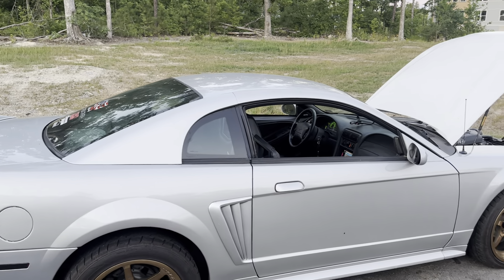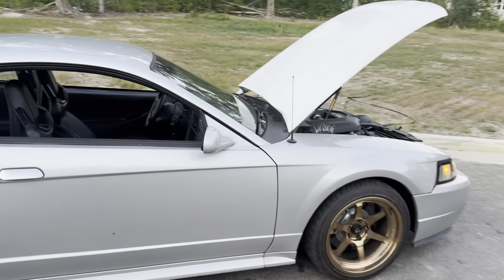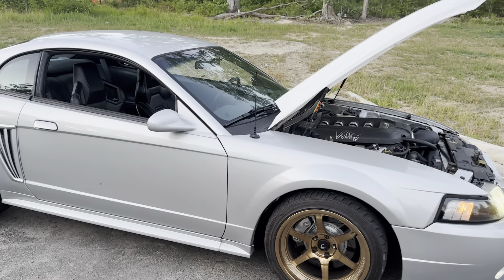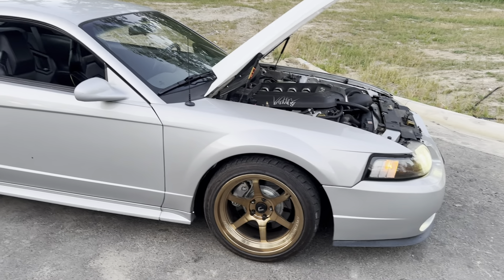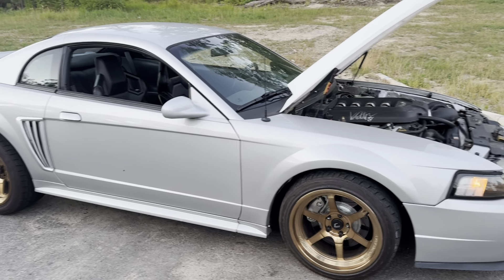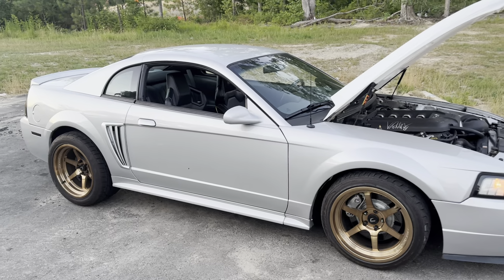I've been talking to a couple people about hopefully getting the hood and stuff painted, maybe some paint correction on the car itself for the summertime. If that doesn't happen, the best thing will be a fall-winter project.